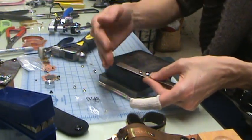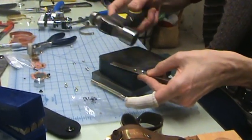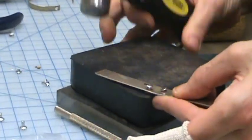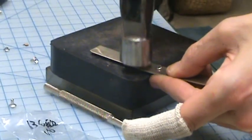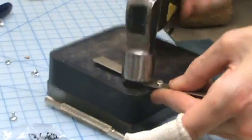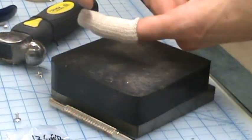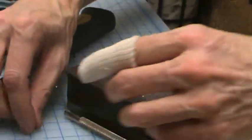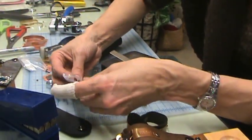Take the flat edge of your hammer and just lightly tap, tap, tap using your rubber block. Once it starts to set and it looks like it's straight, hit it a couple of extra times and there your rivet is set.